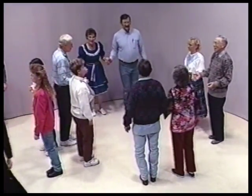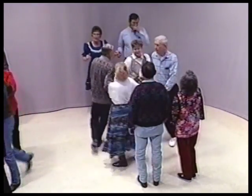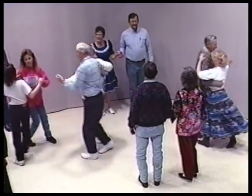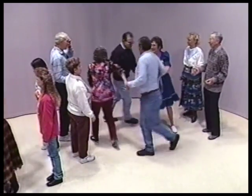Head two to the middle and back. Hey, head two, circle up four all the way around. When you get back home, swing your partner. Hey, side two up to the middle and back. Sides to the middle and circle up four all the way around. Swing your partner.